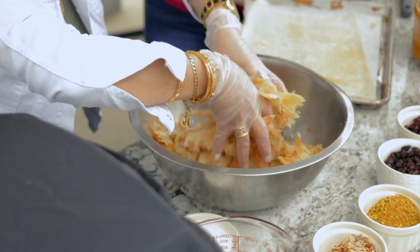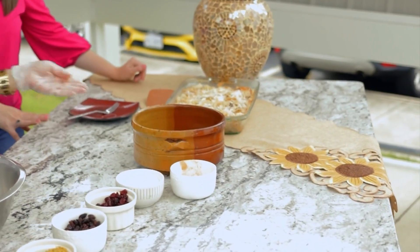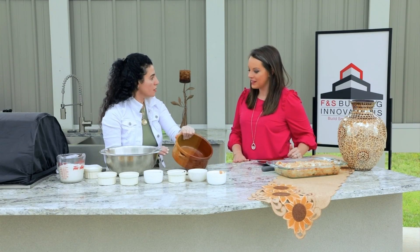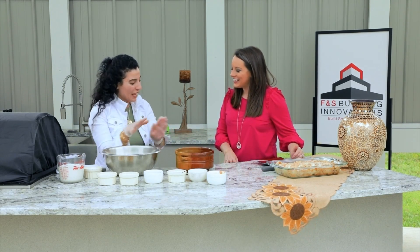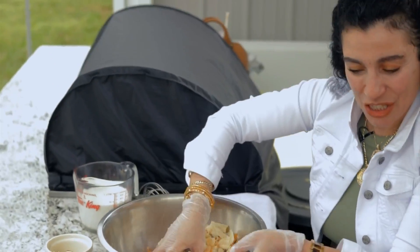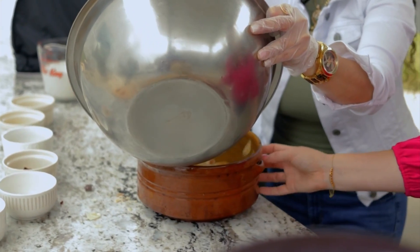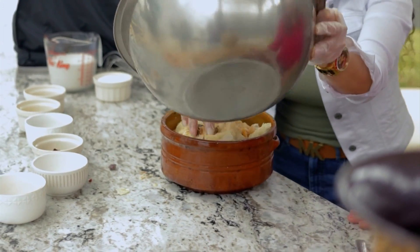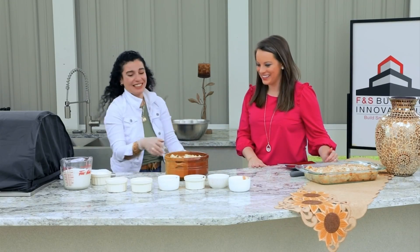You mix it all together. I baked it today in this glass to let you see the layers, what it looks like. But usually we use this — it's called a tagine. It's made from clay, so it gives a traditional flavor for baking and savory dishes. You can also do this at home in whatever pot you have. But this is the traditional Arabic look, and that's why I like it. It's beautiful.